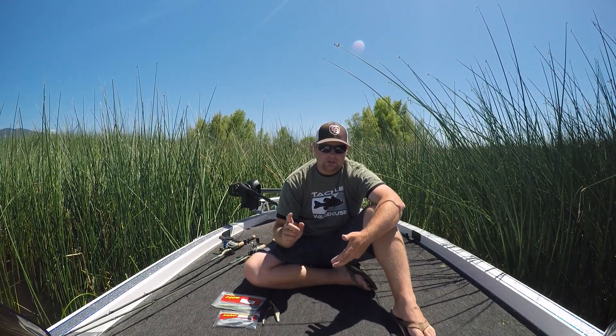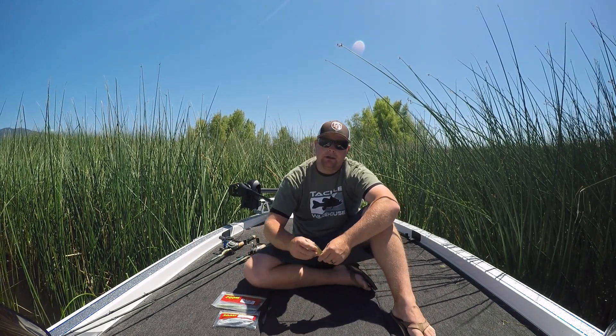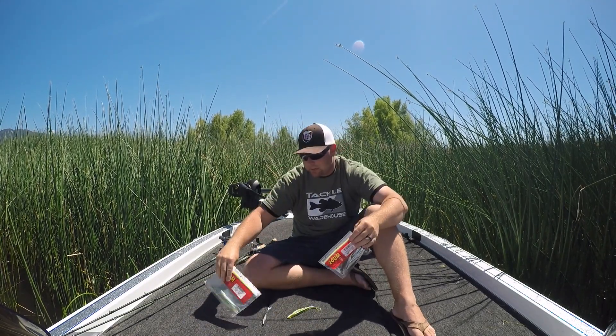Your frogs, your spooks, your buzz baits. What I want to talk to you guys about today is throwing a soft plastic jerk bait. Now there's a lot of brands out there — these are the Zoom Flukes, Super Flukes, and the Magnum Fluke.